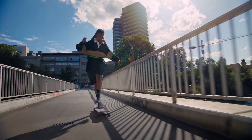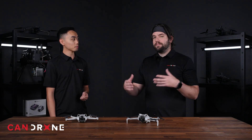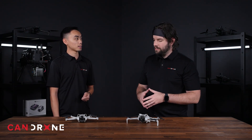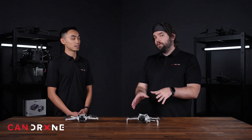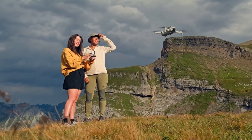They're both 1 over 1.3 inch CMOS sensors. However, there's a slight difference. The Mini 4 Pro actually packs a stacked sensor into it — and we saw that in the DJI Air 3 —